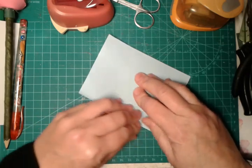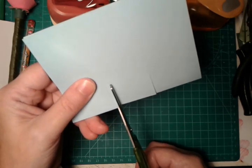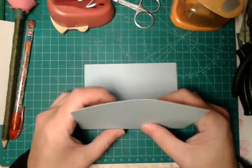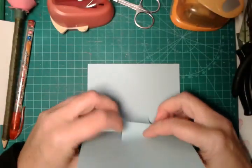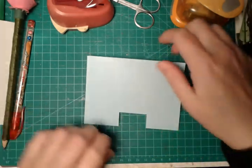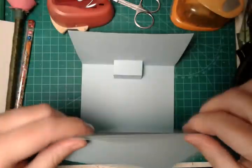And then we will create with a pair of scissors here this sort of rectangle. Now this we will need to do in this way. Fold again your piece of paper and voilà! Here is our pop-up inside greeting card.